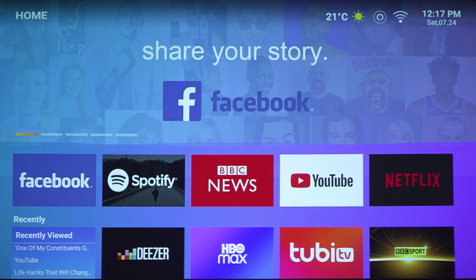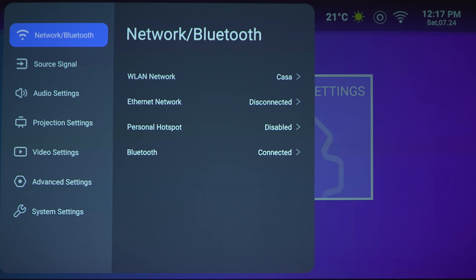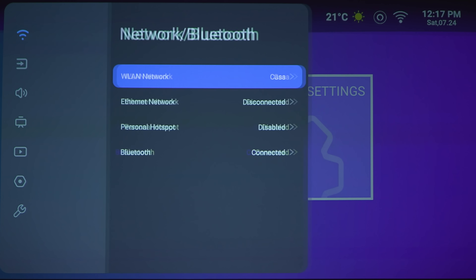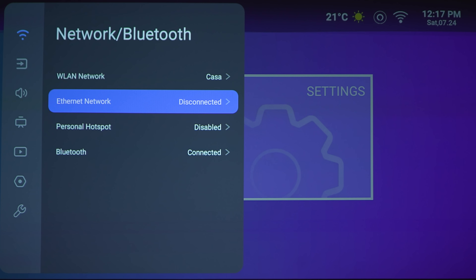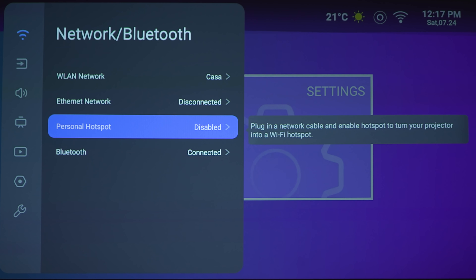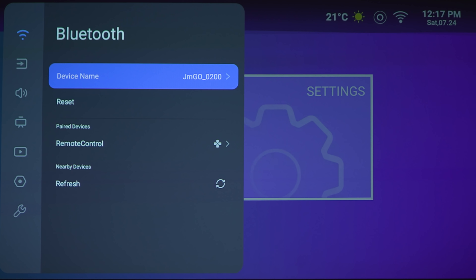Now that we got it lined up to the screen, once you turn it on you're brought to the home page. Let's check out some of the settings. Under settings, the first option is your network settings — here is your Wi-Fi network. If you want, you can hardwire it. Personal hotspot you cannot use. And then Bluetooth, where you can connect either a Bluetooth keyboard or the remote control.